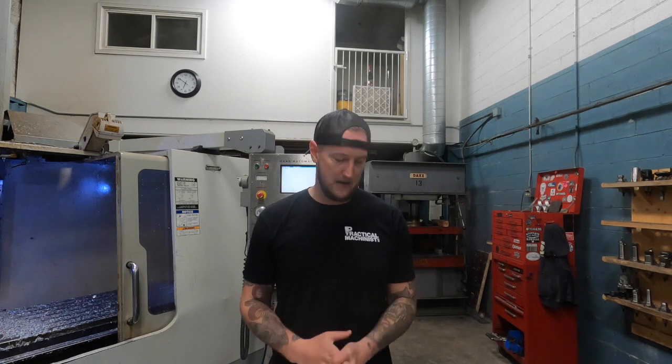Okay guys, so today on Shop Talk, as promised, we're gonna be talking about designing a part from the ground up. Basically, there are gonna be a lot of opportunities in your career as a machinist to design parts, whether you're designing fixturing for yourself, whether you're designing work holding, whether a customer's coming to you saying they need a part for a specific function, or you are someone who needs to develop a product that you're wanting to sell. There are gonna be a lot of opportunities for you to do design, and there are a lot of considerations that can save you a lot of pain and headache when it comes to doing this.